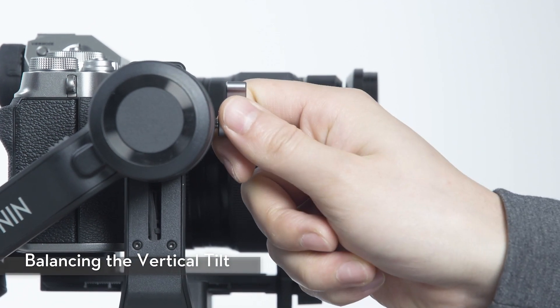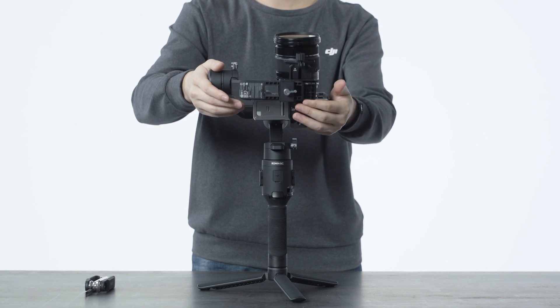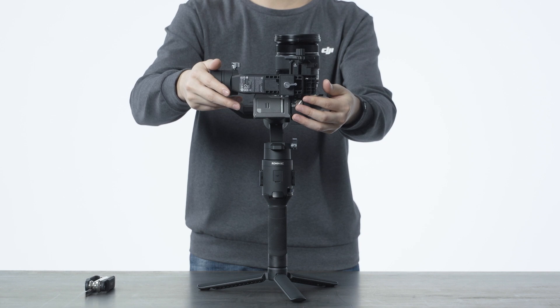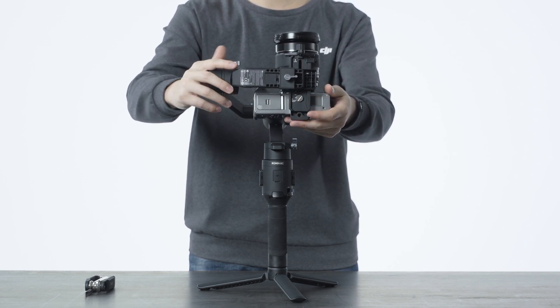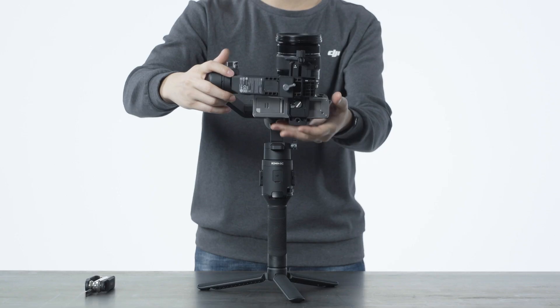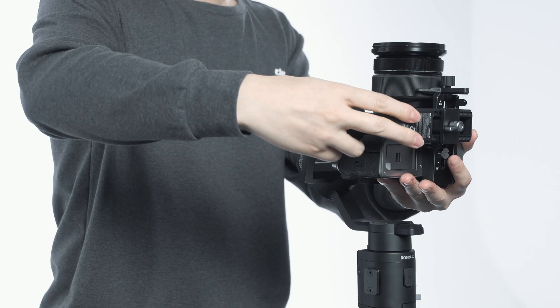Loosen the knob on the tilt motor. Rotate the tilt axis so that the camera lens is facing upward. Hold the tilt motor and make sure the camera is not top or bottom heavy. If the camera is tilted toward the front, hold the tilt arm backward. If the camera is tilted toward the back, push the tilt arm forward.